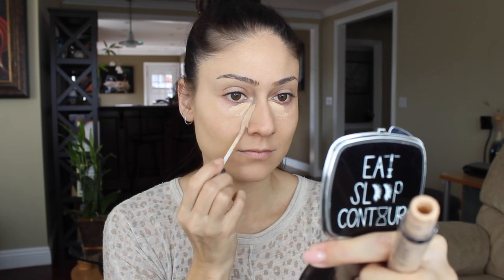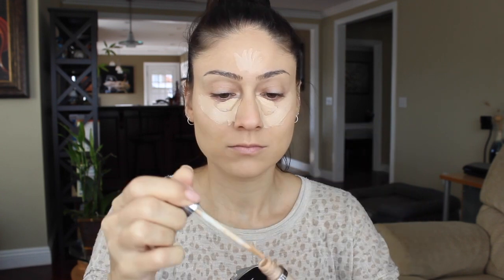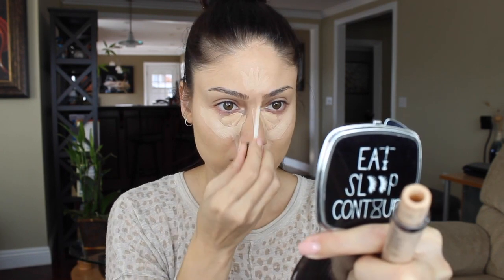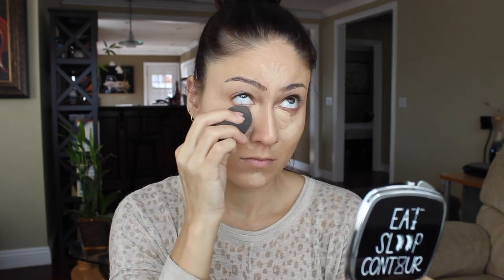For concealer I've been mixing two lately: the NARS Radiant Creamy Concealer in the color Custard just in the inner corners, and then the new Urban Decay concealer — I believe my color is Light Neutral — placing this around the areas and also where I'd like to highlight: the forehead, bridge of my nose, and a little bit on my chin. Then I take a damp beauty blender and blend that out.